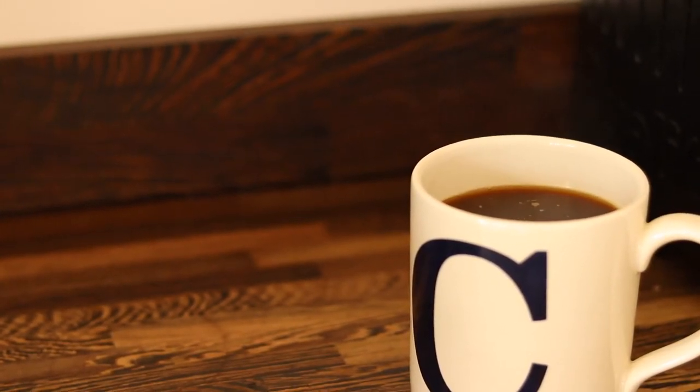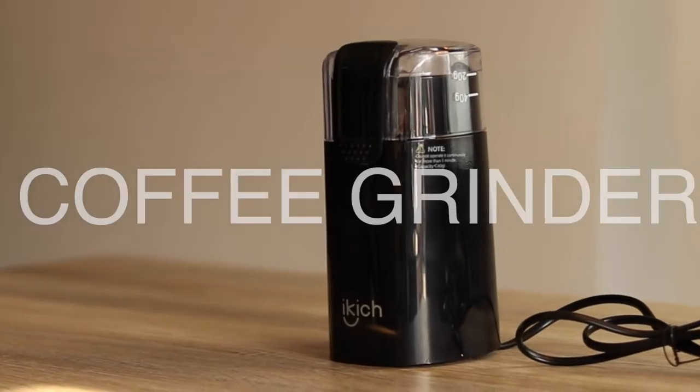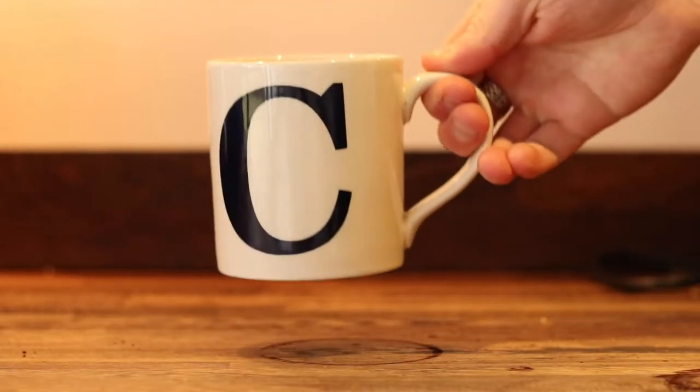Here's my process. You'll need a Chemex, your favourite coffee beans, a coffee grinder, a gooseneck kettle, coffee filters and your favourite mug.